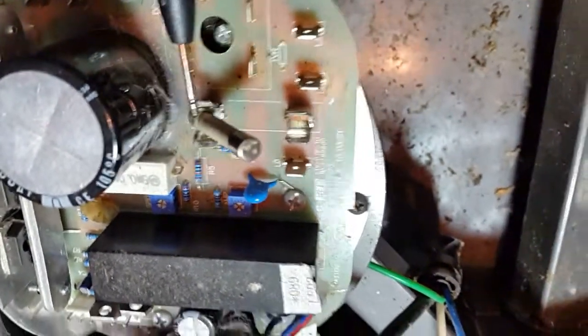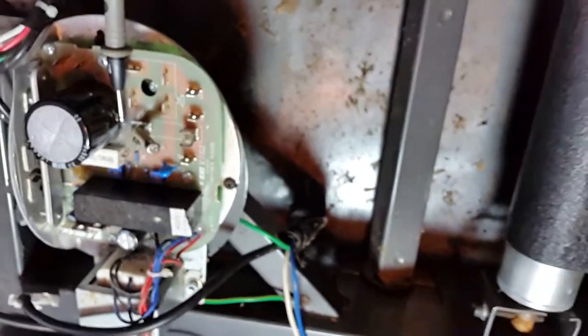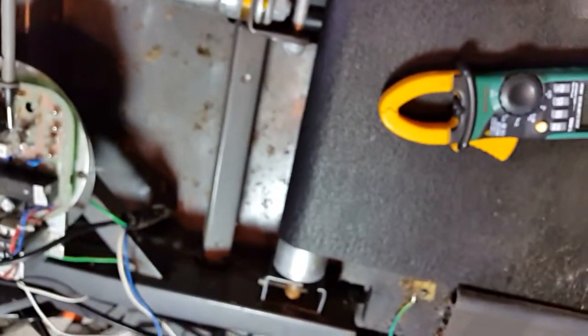And that's pretty much how you measure a fuse in a circuit.